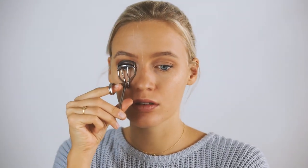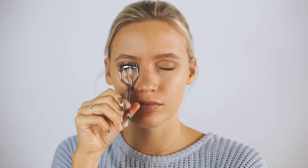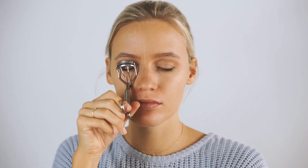Then I curl my eyelashes using an eyelash curler. Curling makes a very big difference — it really opens up your eyes and helps with applying mascara because it makes your eyelashes look a lot longer and fuller.